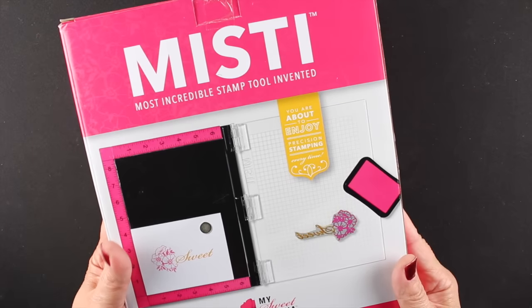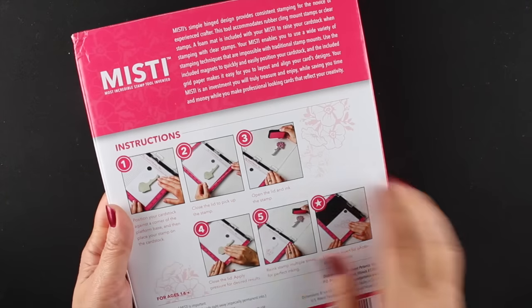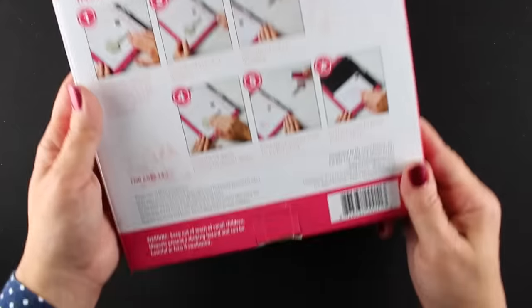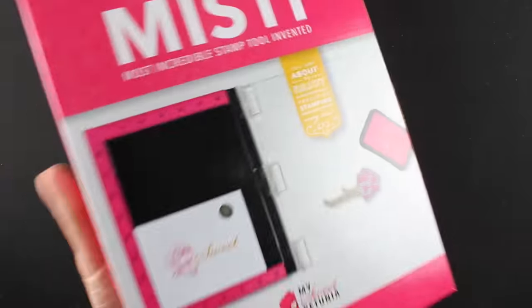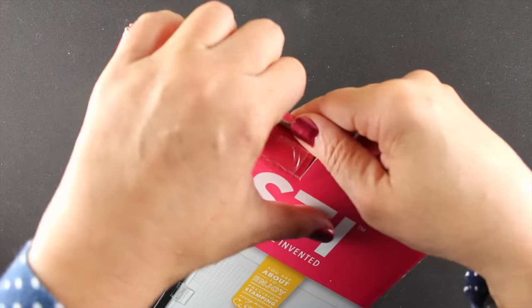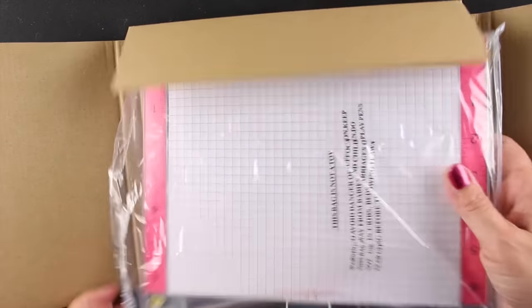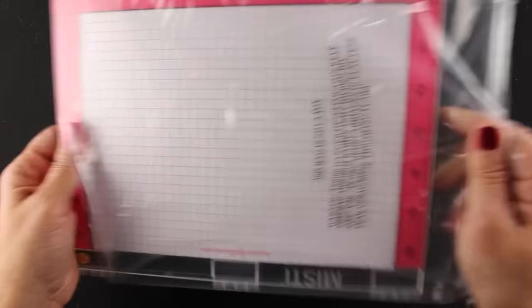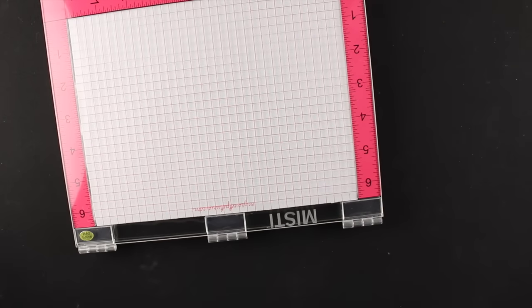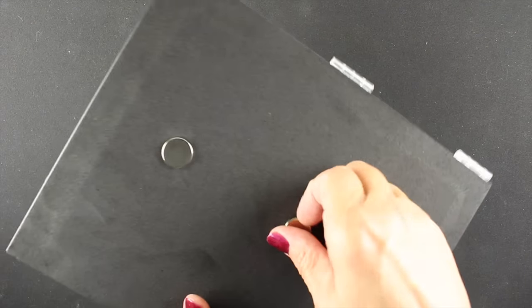The MISTI - the most incredible stamp tool invented. I've had several of these in the past and Ileana sent me one of the new ones so I could review it for you and show you what the differences are. First off, this one comes in lovely packaging now - a box with good sturdy cardboard on the outside as well as an inner cardboard wrapper to keep it safe as it travels through the mail. It looks somewhat similar until you start looking at some details.